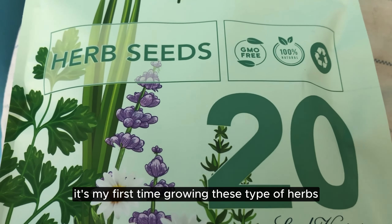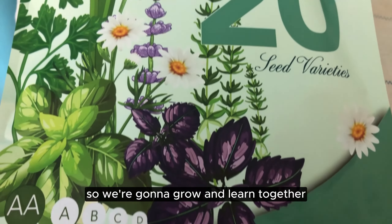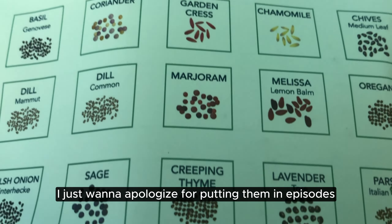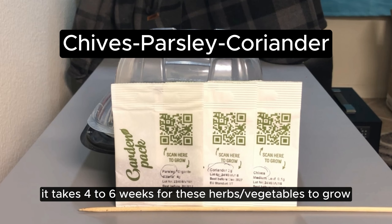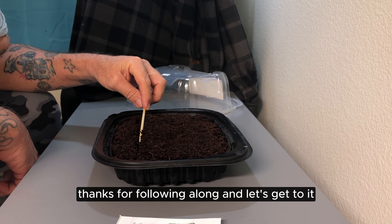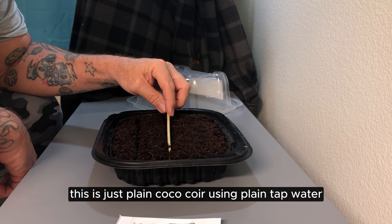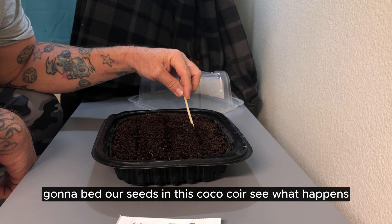It's my first time growing these type of herbs, so we're going to grow and learn together. I just want to apologize for putting them in episodes because it takes four to six weeks for these herbs and vegetables to grow. This is just plain coco coir using plain tap water — we're going to bed our seeds in this coco coir and see what happens.